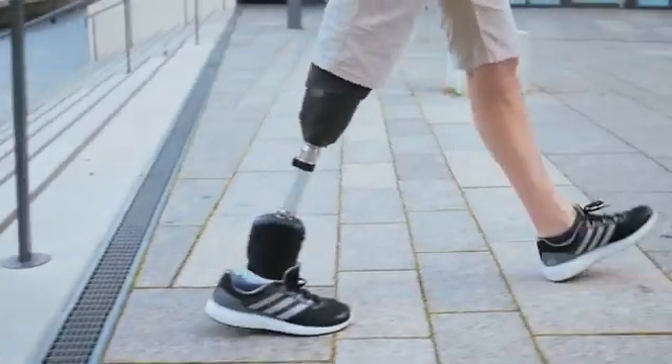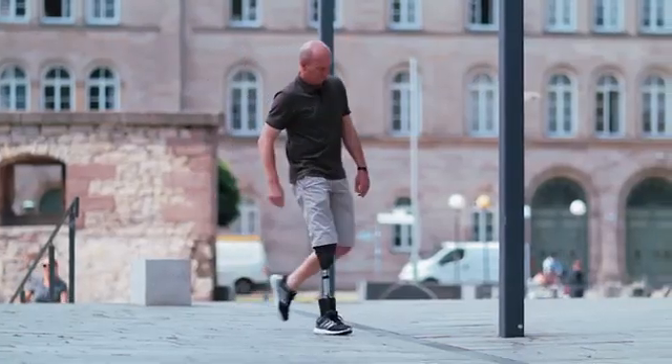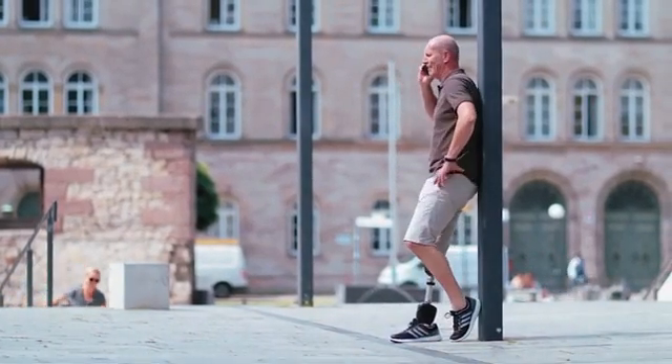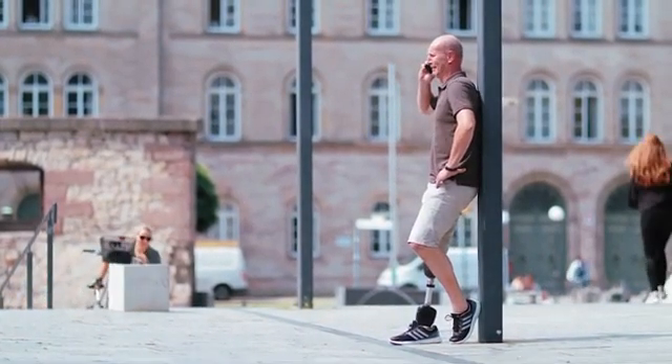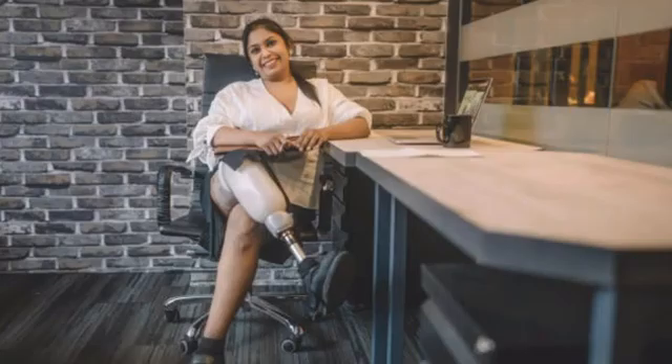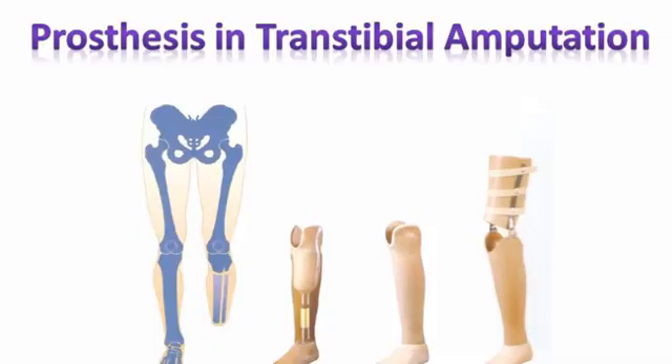Restoration of the lost function of the limb has been the prime endeavor behind the design and fitting of prostheses. The prosthesis is helpful in financial and psychological support. Now let's see the conventional below-knee prosthesis for trans-tibial amputation.